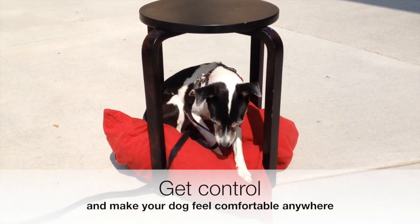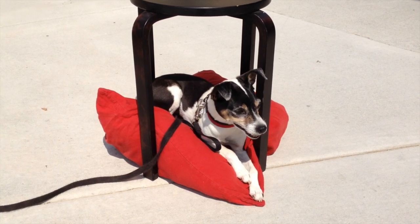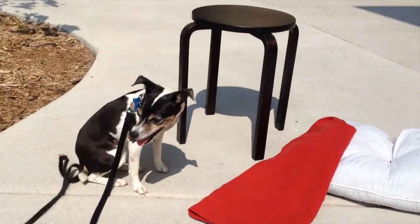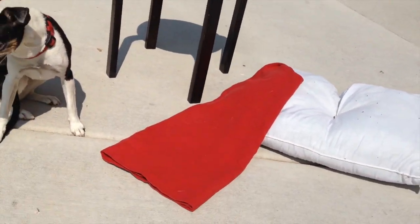Get control of your dog and make sure that he's comfortable anywhere. I've got a little system here — it's really inexpensive. All you need is a stool, a pillow, and a pillowcase. Of course, if your dog is bigger than mine, adjust the size accordingly.